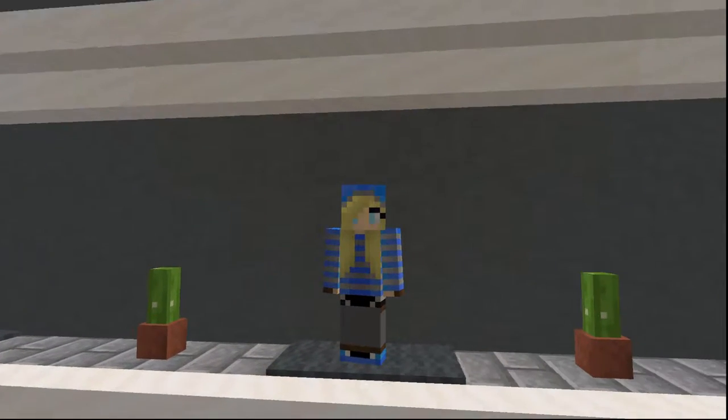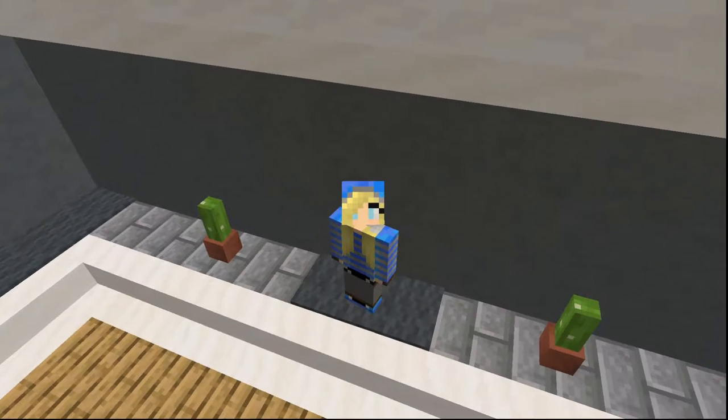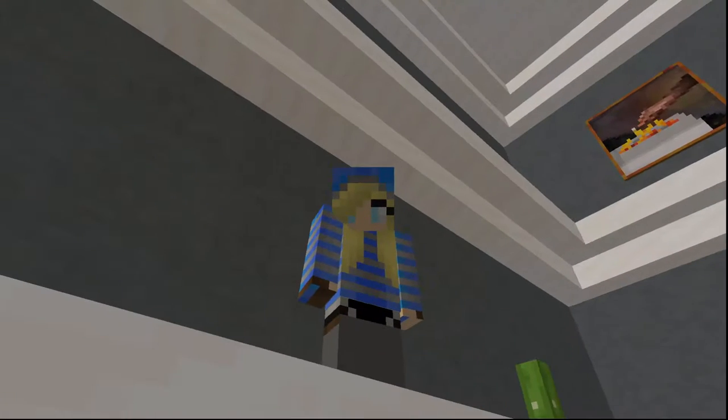Hey guys! Welcome back to another episode of CactiCraft! My name is Peyton, and today we are finally getting started working on the front of our castle!